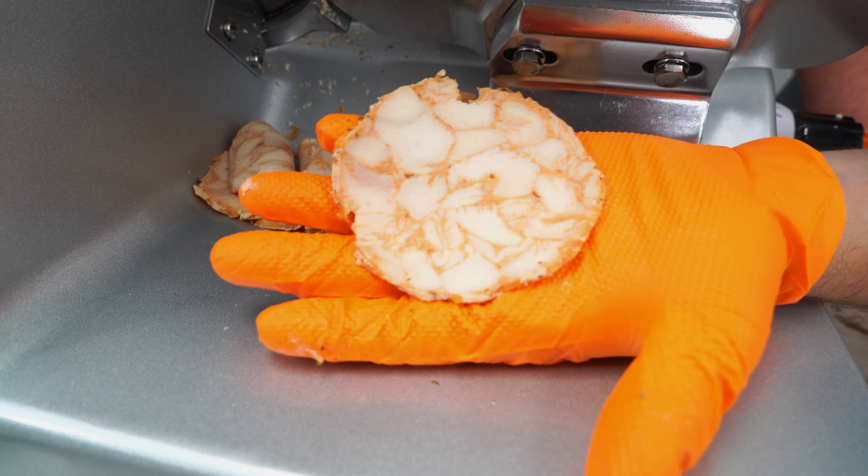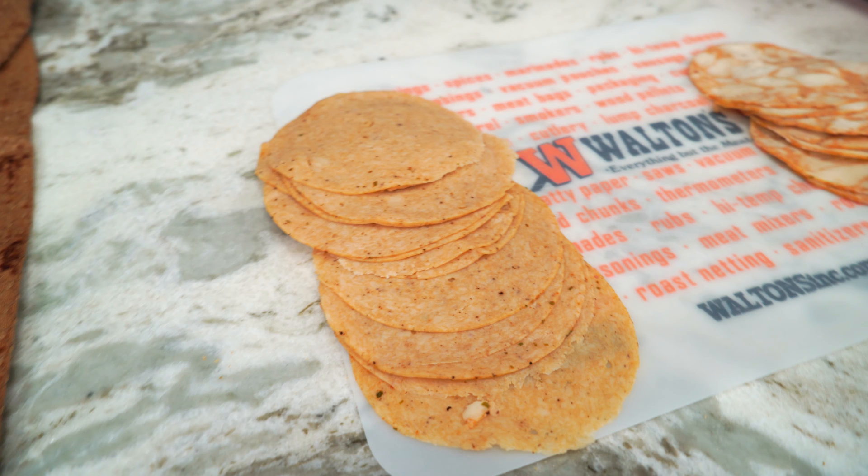Now we're going to get into restructured deli meats and some of the science behind that. For restructured deli meats, there are two main ways you can process them. The first is to take larger cuts of meat and bind them together, and the other is to completely break it down and mold it into whatever shape you want. In both of these processes, one of the main things we're going to rely upon is solubilizing the proteins from the muscle inside the meat, and then using that to bind the separate parts together into one cohesive piece or loaf.